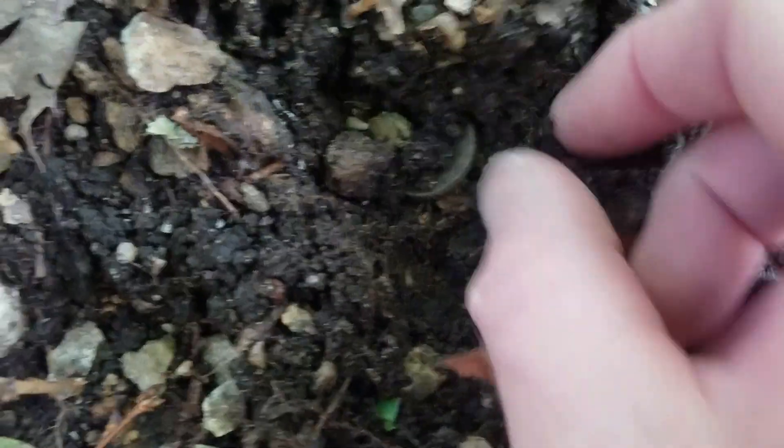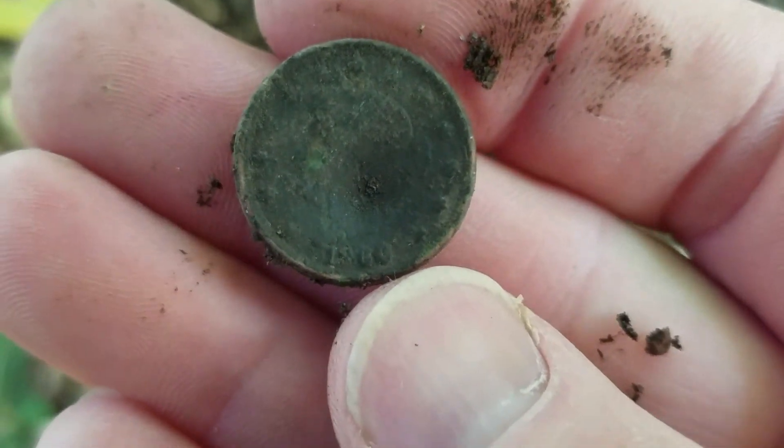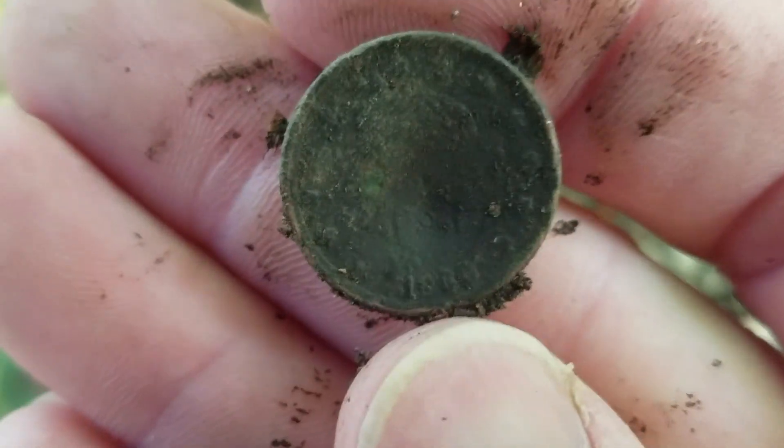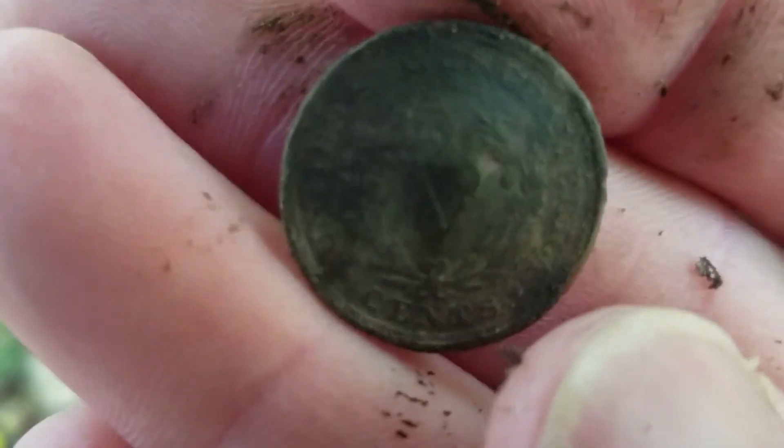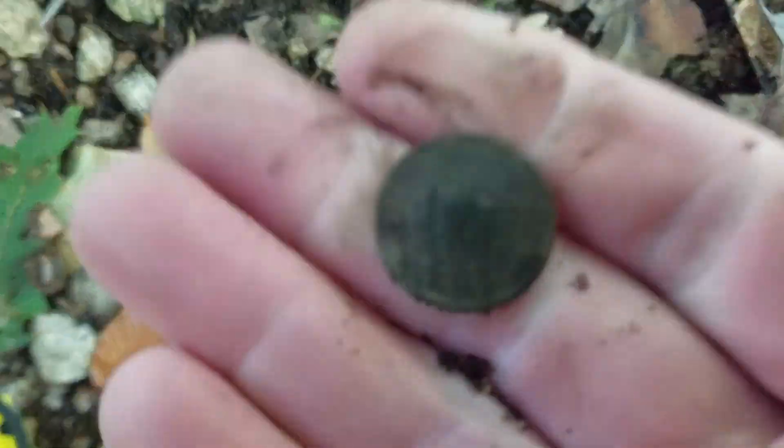Just below this big rock here I have a coin that's only about two inches deep — it's a nickel. It might be a V-nickel... it is! It's a V-nickel, that's insanity. How about that — a V-nickel, and it looks like it was shot by a bullet.